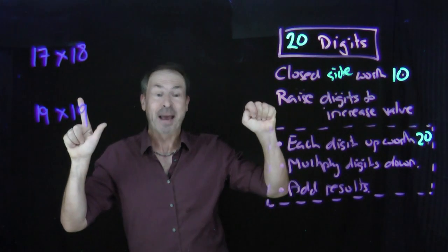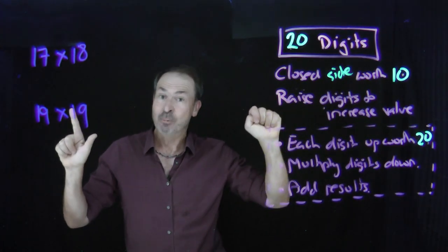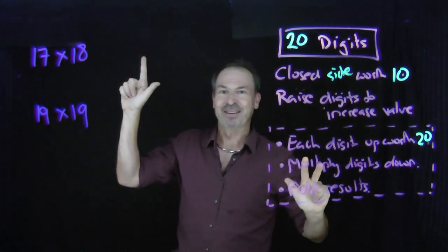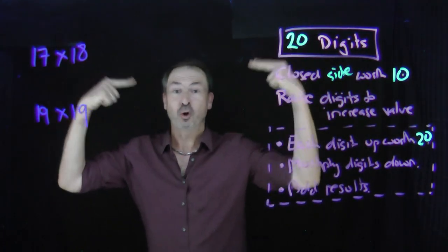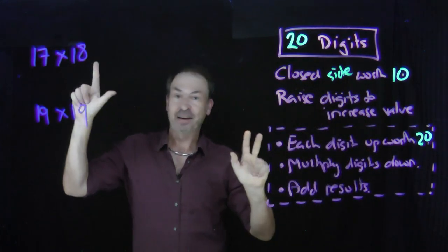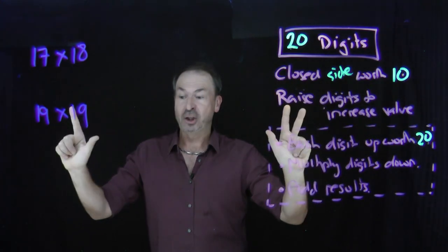On the right side, I'll represent the number eighteen. Everything's closed right now, so that's worth ten. To make it eighteen, I need to add eight more digits — five toes and three fingers. That's eighteen. So on this side I've got seventeen, on this side I've got eighteen — seven things up here, eight things up here. In this method, since I'm using all twenty digits, each raised digit is now worth twenty. I've got fifteen things raised in total, each worth twenty. Fifteen twenties is three hundred.